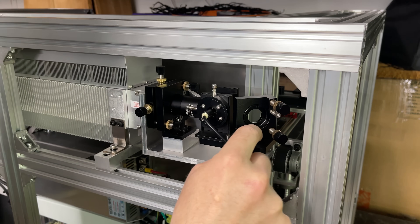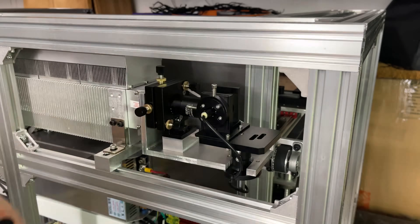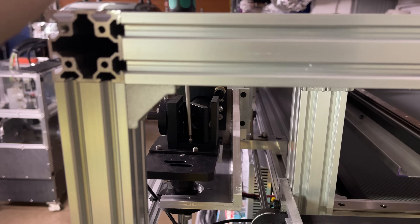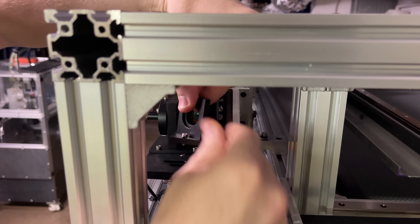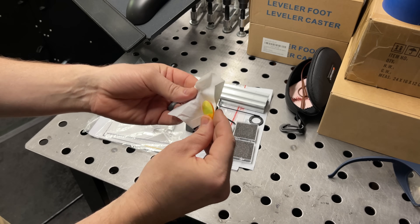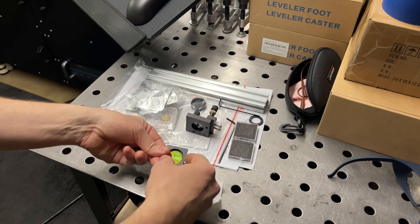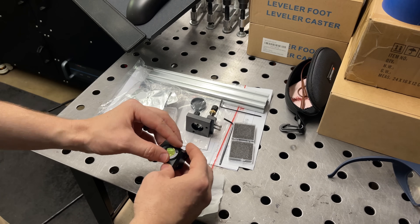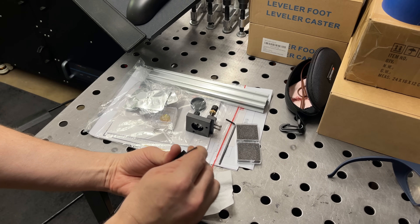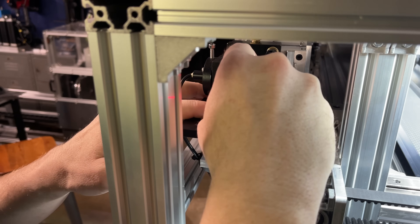I think now I need to remove this first mirror mount to get it out of the way so we can line up the red dot. I also need to remove this mirror mount so I can actually get the mirror in there — I don't think I can reach it otherwise. Let's see if we can drop in this mirror. I'm going to drop this back in, try to get everything as lined up as I can tell, and then we'll try firing it.